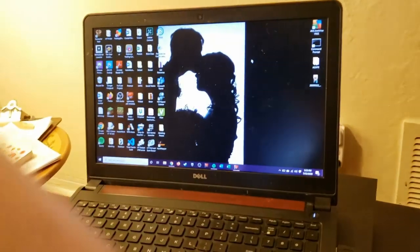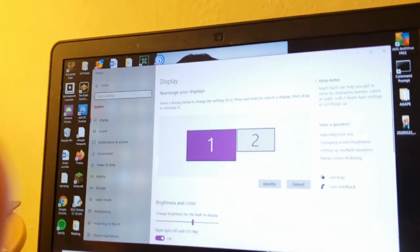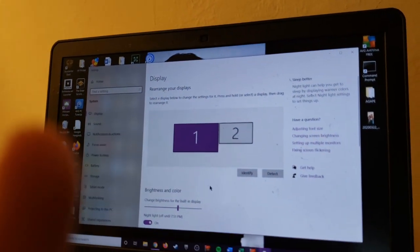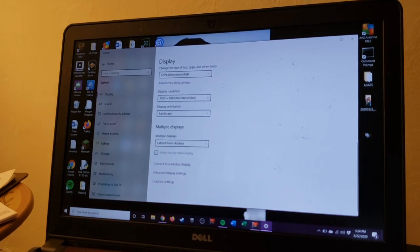The way I have it set up is dual monitors. If you right-click on your desktop and click Display Settings, you'll get a settings screen — this is telling you that it detects two monitors. I have it set up to extend this display, so when I move this mouse I can slide it all the way over to the right of this screen and it comes out on the left of this TV screen.